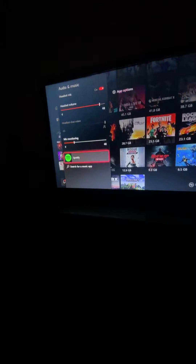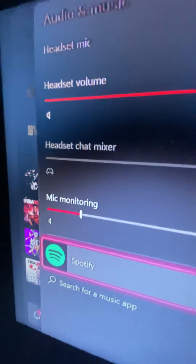I'm figuring out a lot of people have problems with fixing their headset chat mixer when it's turned all the way to the person and not the game audio.